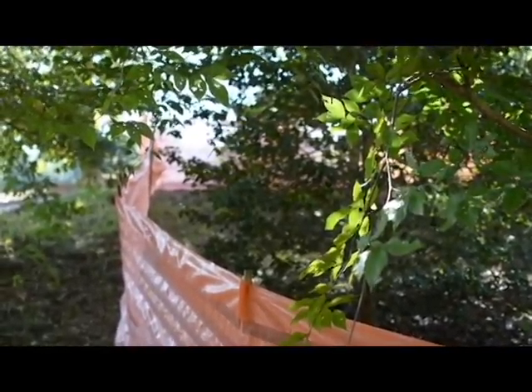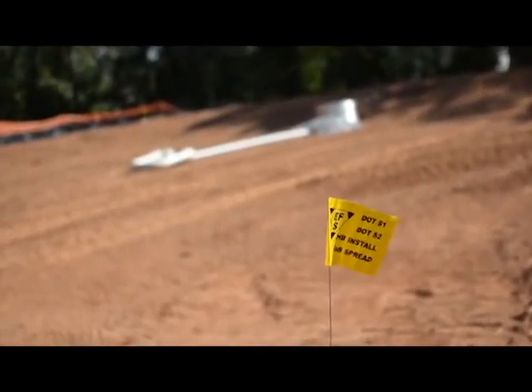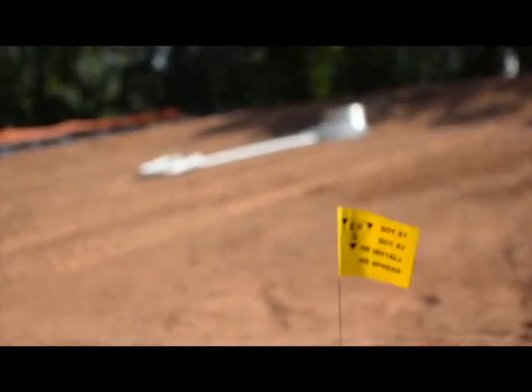The orange fencing is what's called tree save — it shows the areas where we're not taking down any trees. We've also built four ponds, and those ponds are going to be for water detention once the park is fully built.